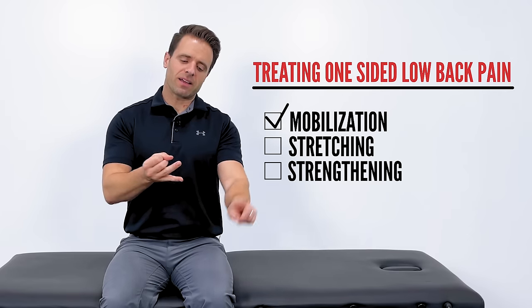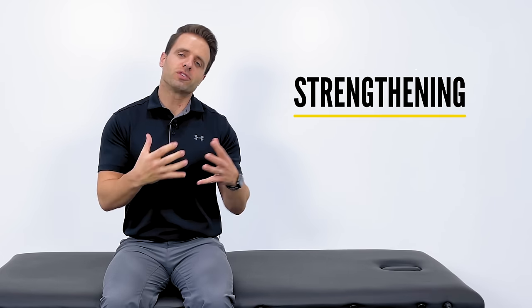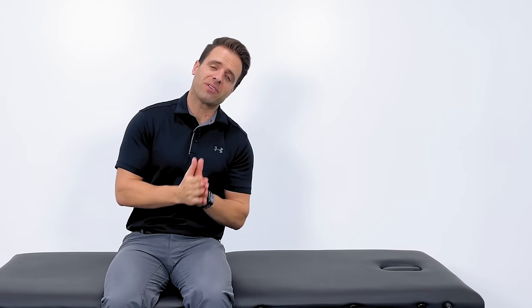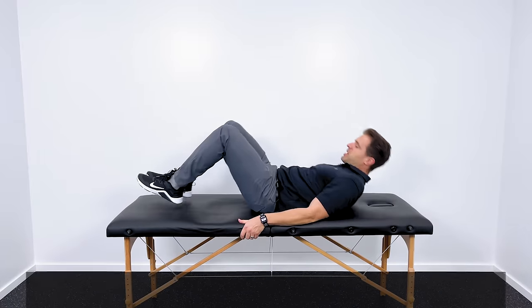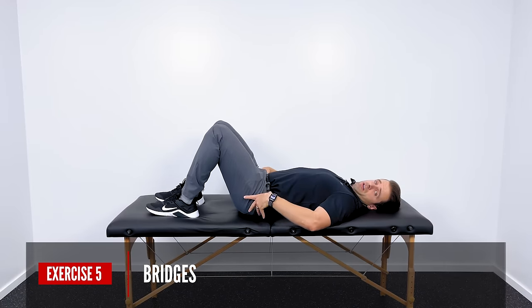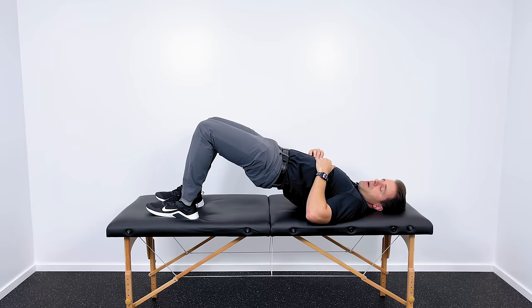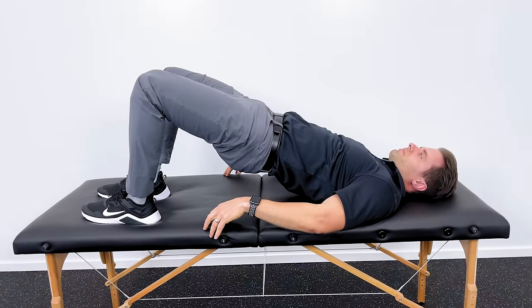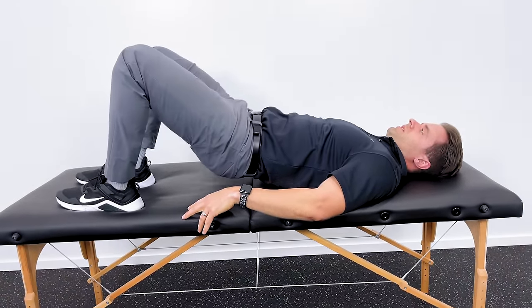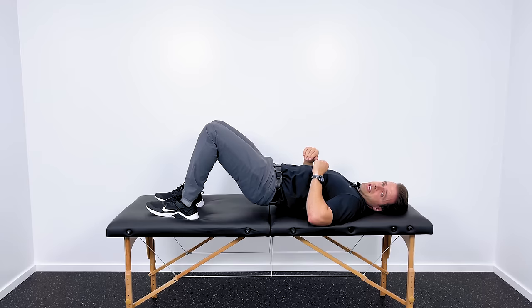So we've mobilized that area and stretched it out. The last thing we need to do are some strengthening exercises to address any weaknesses or imbalances in your lower back. Here are two great exercises for that. The first exercise is bridges. Lay down on your back with your knees bent, contract your glutes — squeeze your butt — and then use your hips to lift your pelvis up off of the floor. Hold that for about one to three seconds, then come right back down and perform another repetition. I shoot for about 10 to 20 reps, repeated three times.